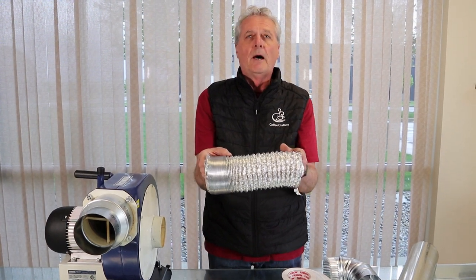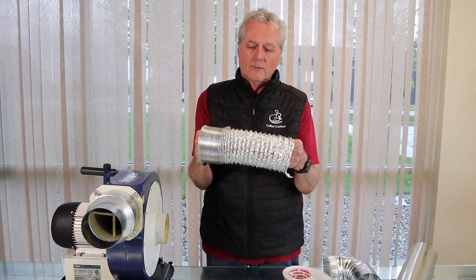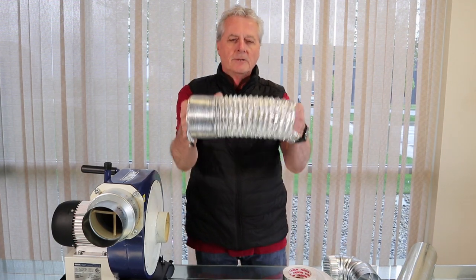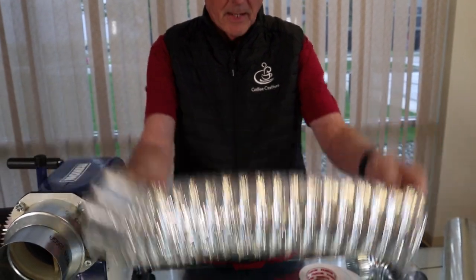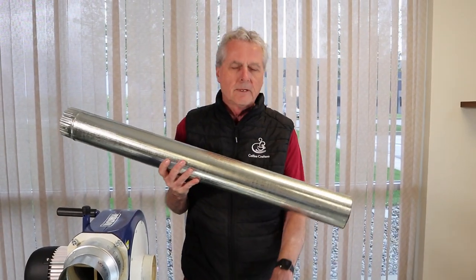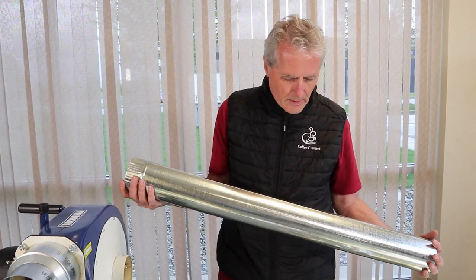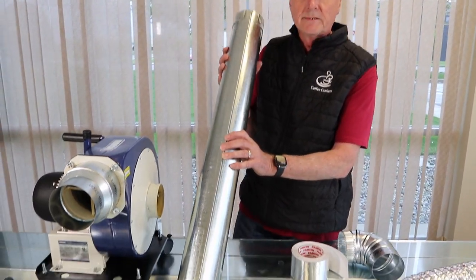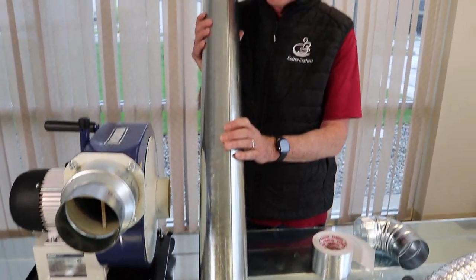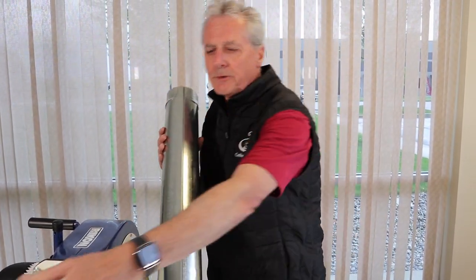When people are complaining about their blower not sucking up all the chaff or smoke, we ask them to send us a picture of how they've ducted it, and we'll find they have a lot of flex duct that's not tight. You'd never want to install it like this — you want to stretch your flex duct out so it smooths the inside. Anytime you can use rigid ducting instead of flex ducting, that's what you should do because it makes a huge difference in airflow. On rigid ducting, if you're using the snap-together standard ducting from a home center, it does have a seam and it's good if you tape the seams with silver tape.